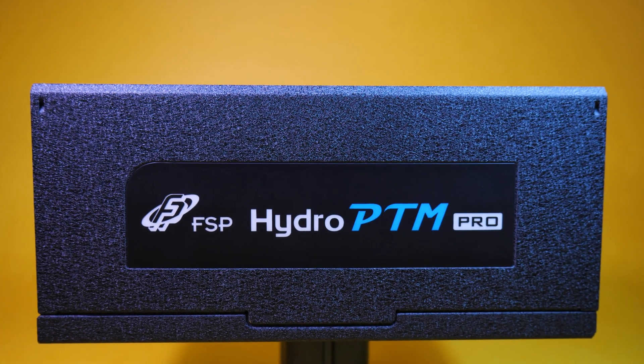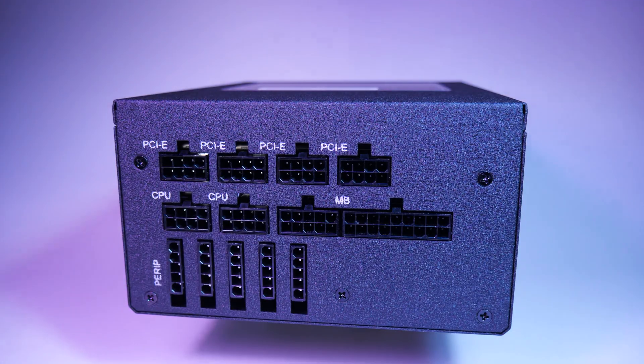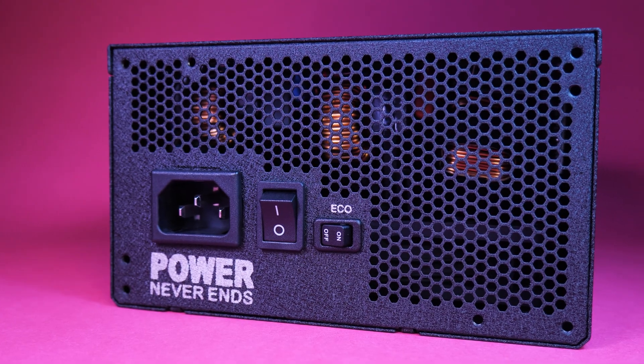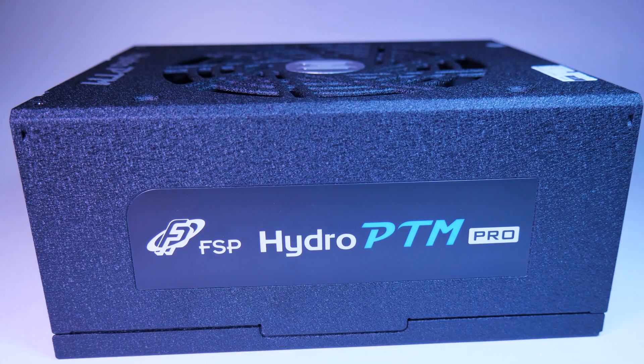The new FSP Hydro Pro G is reliable even in harsh environments — a compact, fully modular 80 Plus Gold supply with dual ATX 8-pin, eco switch, and 10-year warranty. It's perfect for your next build. Check it out at the link below.